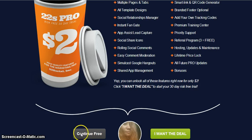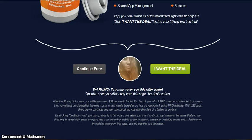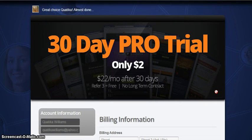You're going to click on either 'I want the deal' or 'continue free.' If you do take the trial, it will bring you to this page to start your 30 days for only $2. And after that, it is only $22 a month. It's going to tell you what you get with your package, and you fill out your billing information on the left side.